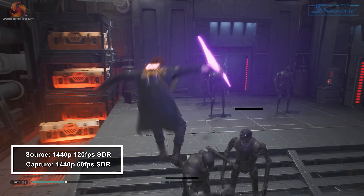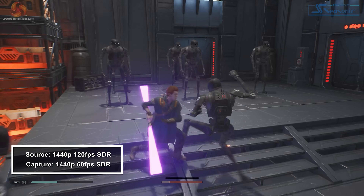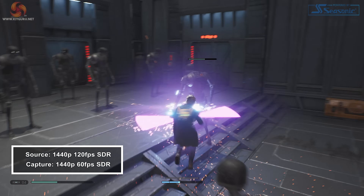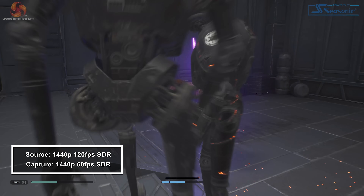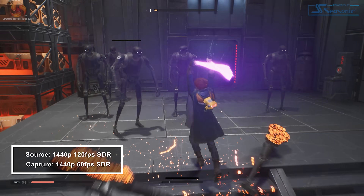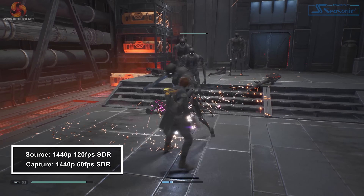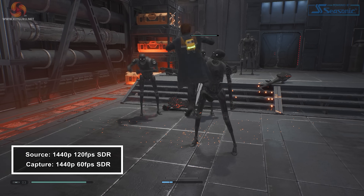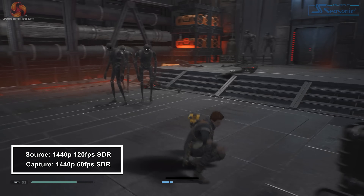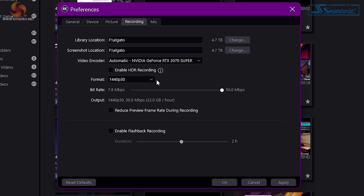When gaming with a 1440p resolution at 120fps, 4K Capture Utility is able to record 1440p at 60fps at 100Mbps, which looks absolutely brilliant. Max bit rates all depend on your resolution and frame rate — for example, 1080p60 maxes out at 60Mbps, 1080p60 HDR maxes out at 45Mbps, 1440p60 maxes out at 100Mbps, and 1440p60 HDR maxes out at 75Mbps. 4K30 maxes out at 50Mbps. You'll be able to see these max bit rates in 4K Capture Utility when you go through all the different resolutions. For all resolutions, HDR capture has a lower bit rate than SDR.